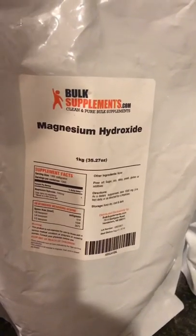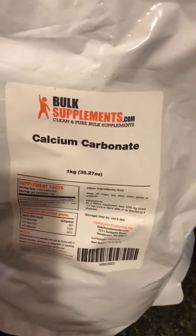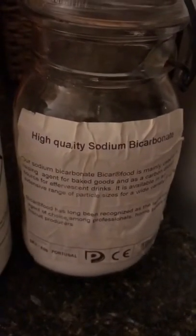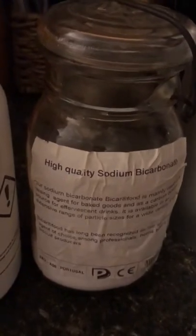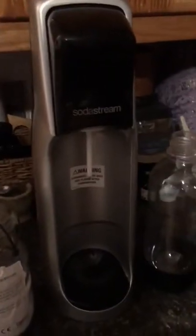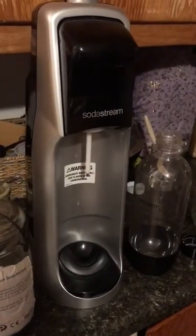The first ingredient you're going to need is magnesium hydroxide — you can get this on Amazon. The second ingredient is calcium carbonate, also on Amazon. Next is potassium carbonate, also on Amazon. And finally some high quality sodium bicarbonate, which is just baking soda — I bought this extra high quality on Amazon as well. You're also going to need a carbonation device; I'm using a SodaStream.